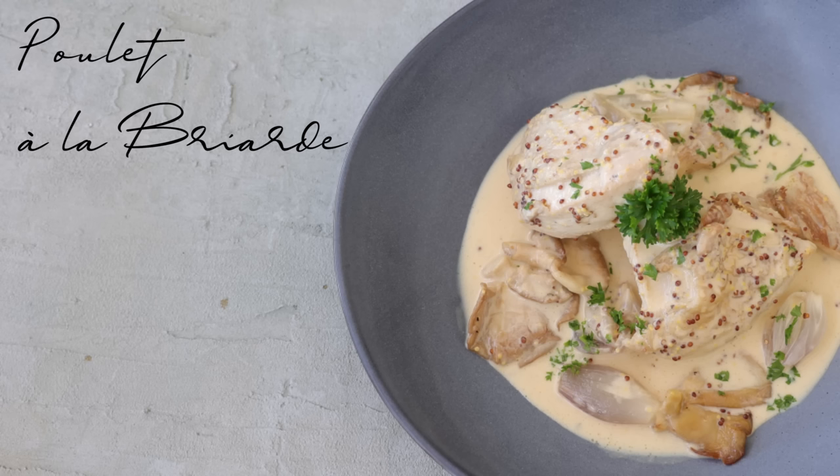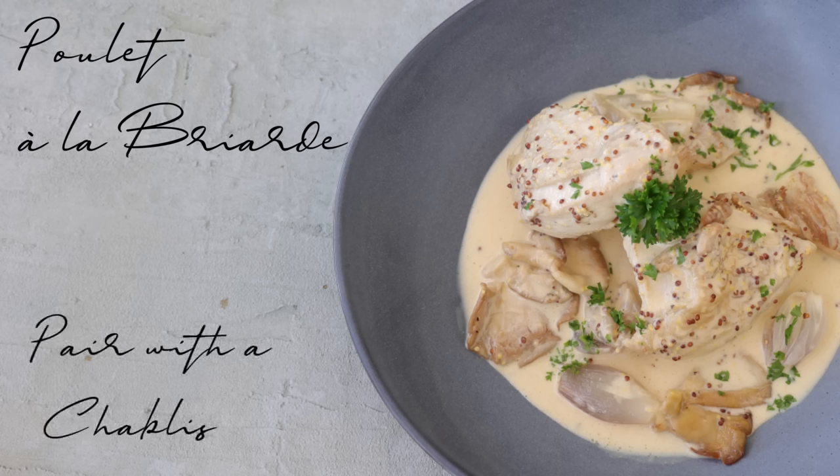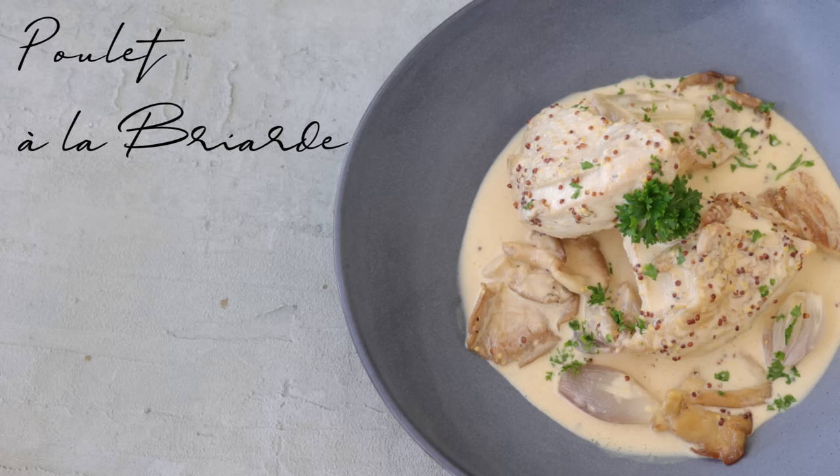This dish absolutely has to be on your to-do list, because the sweet cider brings a roundness to the dish and the mustard at the end with the cream adds a tanginess — it all comes together beautifully. Highly recommended. As always, if you try the dish please let me know in the comments. Share a picture on Instagram with hashtag French Cook Academy, follow on Facebook, or become a patron on my Patreon page. We also have an online culinary school where you can learn the basics of French cooking. That's it for me — see you next week for another French recipe, bye-bye!